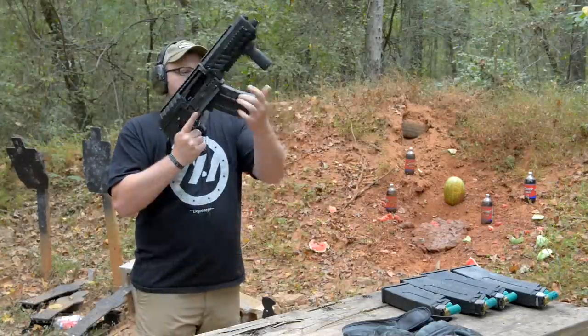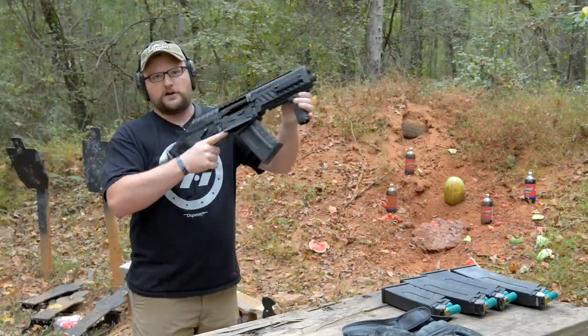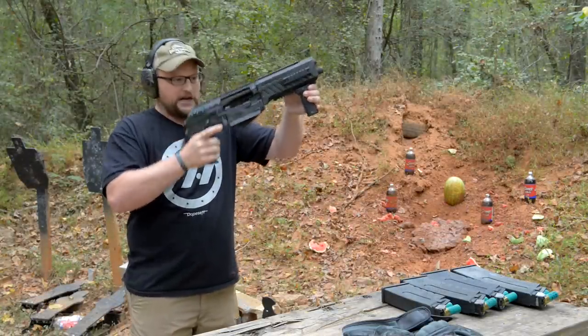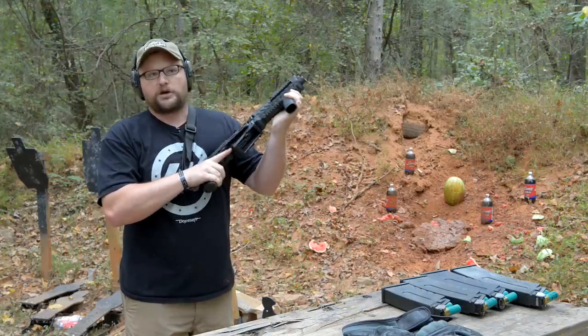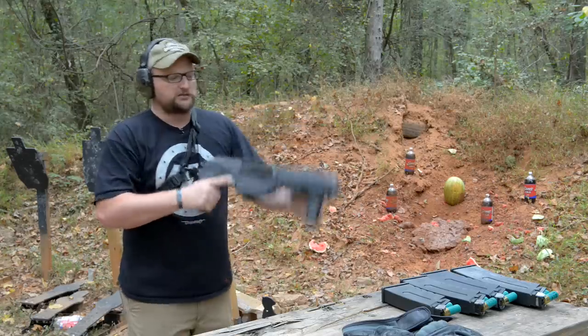This is an empty mag, obviously. The way that mag gets out of there — very positive. It actually has an arm that articulates and pushes downward, actually puts downward pressure on the magazine to eject it, which is really cool.